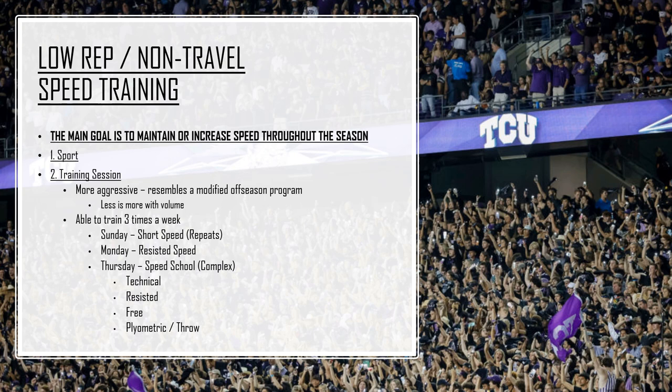Monday is resistance speed, similar to what we do with the vets, except their training is a little more aggressive. The volume is a little lower and I know it looks like back-to-back high days, but what we're talking about is acceleration. Two accelerations back-to-back isn't going to burn them out. They should still be fresh because the resisted sprinting on Mondays is really in the same position as their cleans and clean pulls — not a lot, but enough to give a little more stimulus.